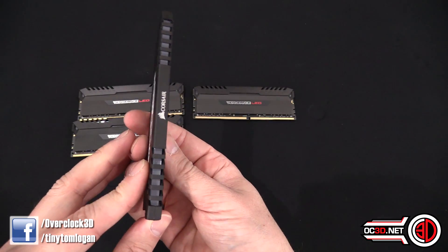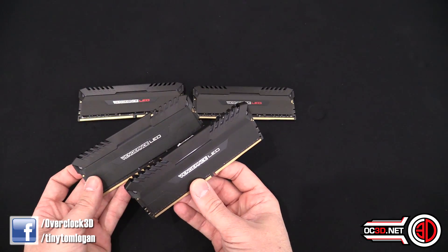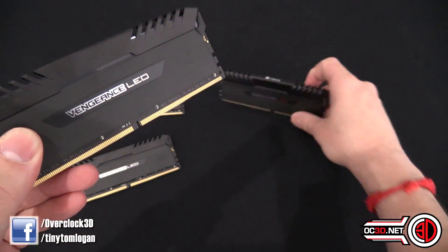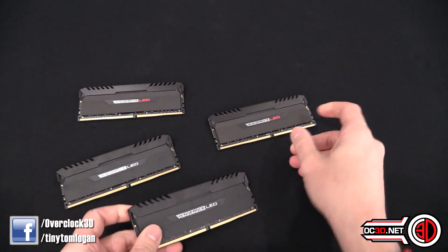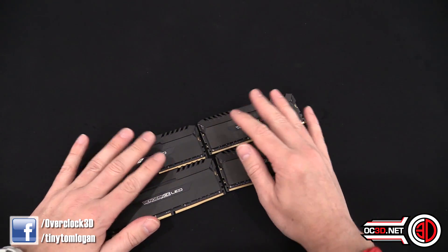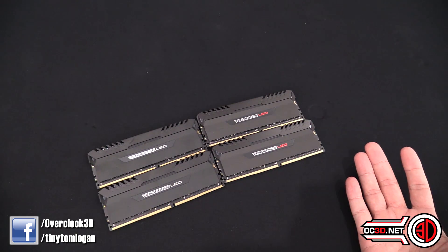Rather than having coloured tops, we now have LED strips running down inside. Just to give you a quick look, the only real difference between the two kits is the LED colour shown. Obviously when it comes to memory like this, especially when it's LED, you want to see it lit up.